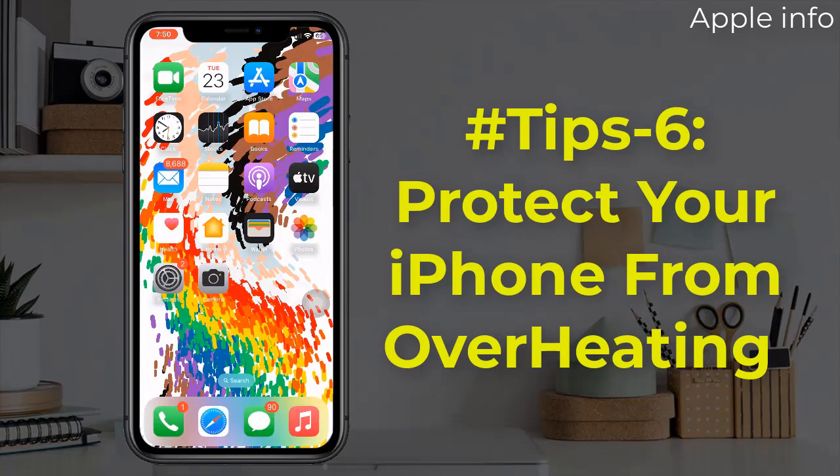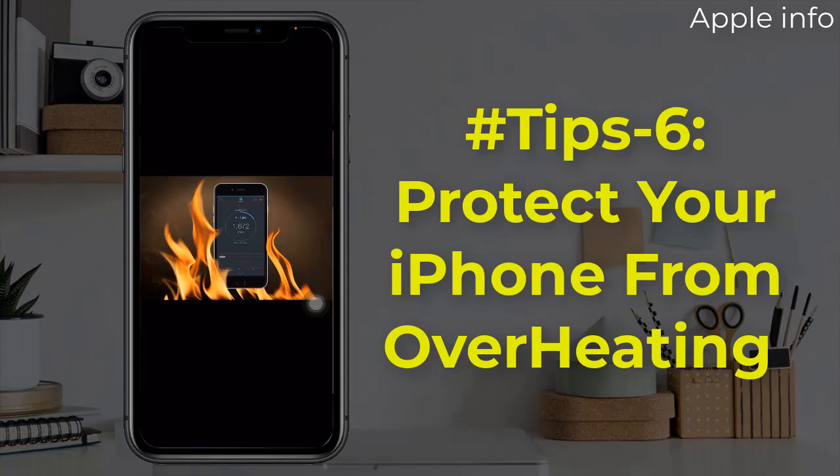Tip 6: Protect your iPhone from overheating. Most people are leaving their iPhones in their car dashboard or on the beach, sitting in direct sunlight. This really affects the life of the battery, because when you keep it under a warm atmosphere, it won't retain its charge in the long run. Always try to cover your phone from direct sunlight when you are at the beach.